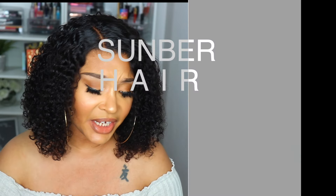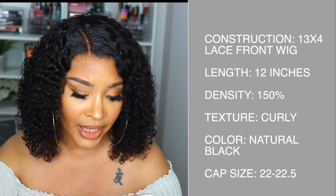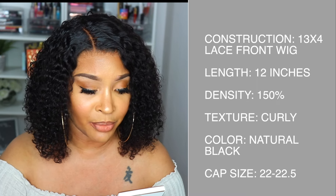This is what I got. If you're interested in the details, the specs, and all the good stuff about this unit, then please continue to watch. The unit that I am rocking was sent to me by Sunber Hair. Shout out to Sunber for sending me this unit and sponsoring this video — I truly do appreciate it. The unit I'm rocking is their Sunber Short Bob Curly Lace Front Wig Cute Bob Human Hair Wig.